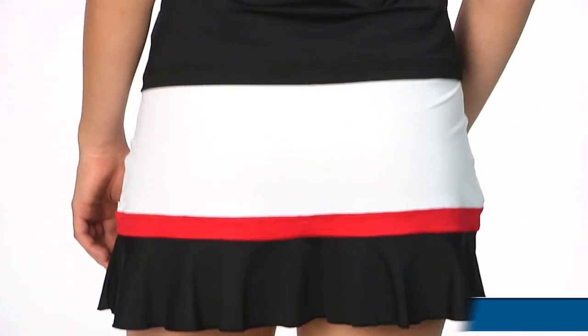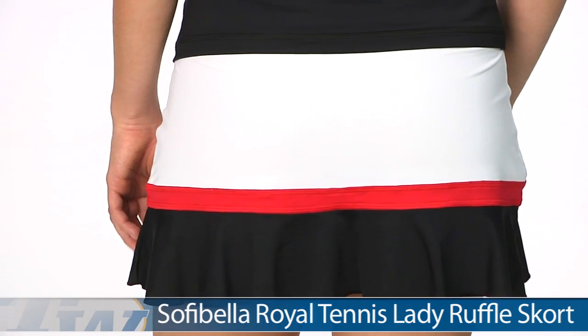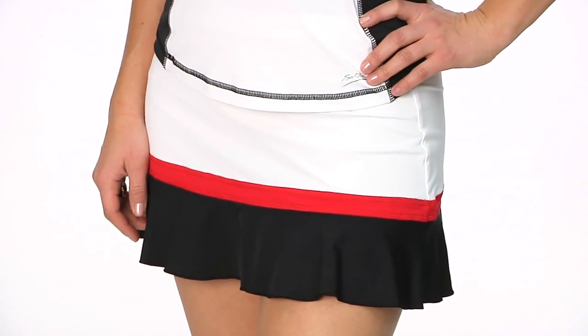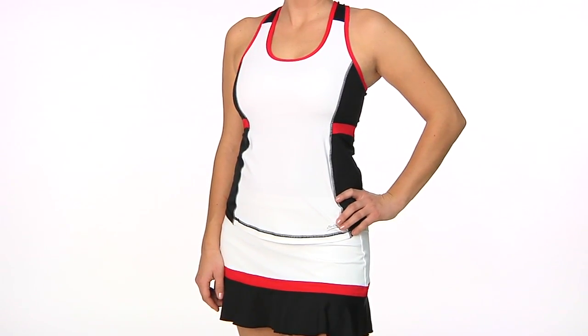On the bottom she's wearing the Lady Ruffle Skort. This is in a size small and has a 12½ inch length. I really like the color blocking on this as well. There is a built-in short. You can see this nice little flounce hem on this one. In her entire outfit we have Paige wearing the open grid tank and Lady Ruffle Skort.